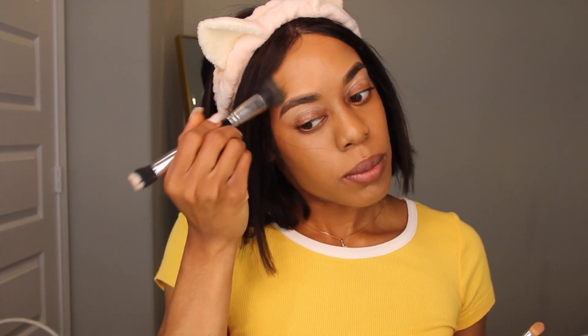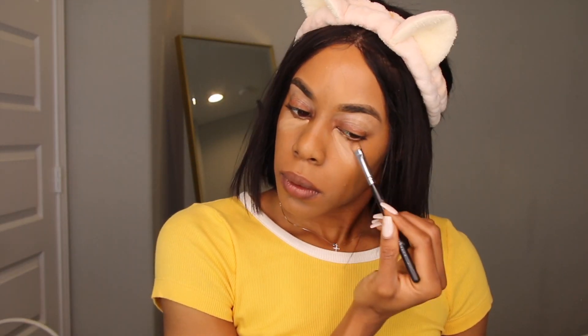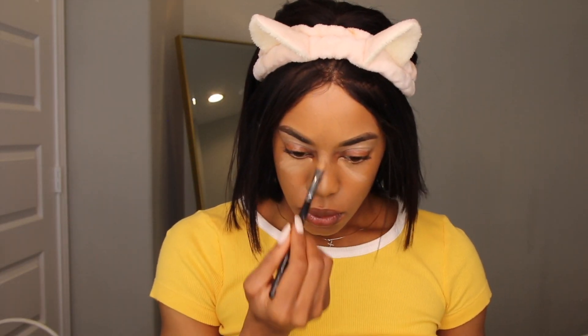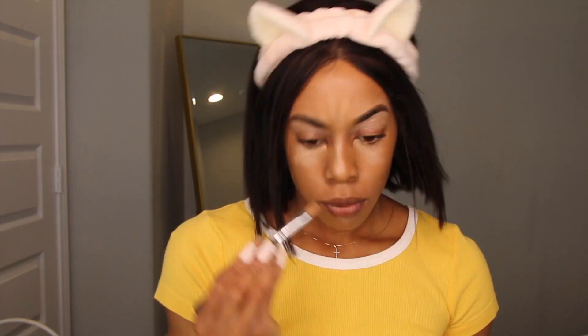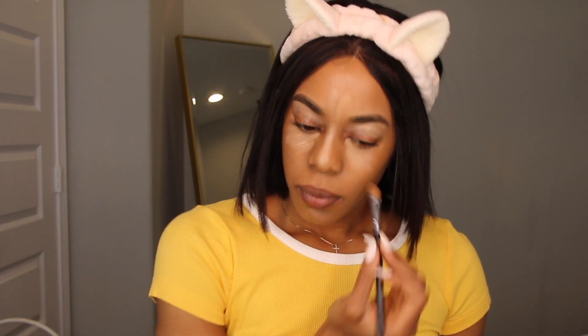I like to go back in with my foundation brush and blend that out into everything. You can use your brush and just kind of tap on your neck so you don't look too different. Then I'm going to do my concealer. I'm going to take it down my nose, because I like to have a pointy nose.